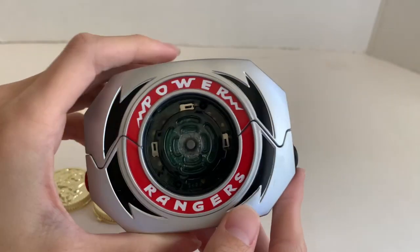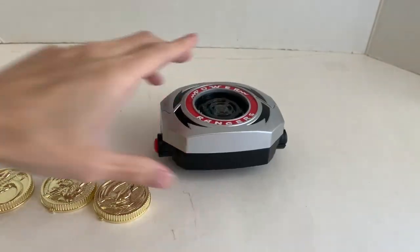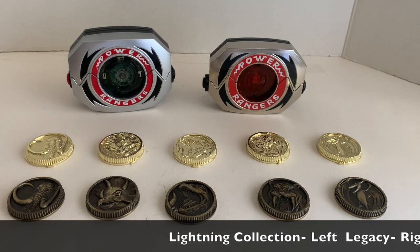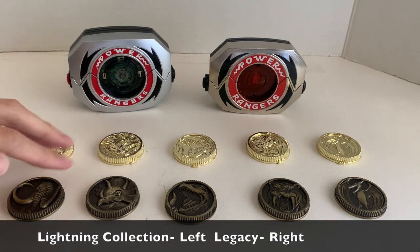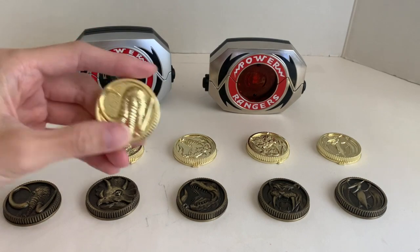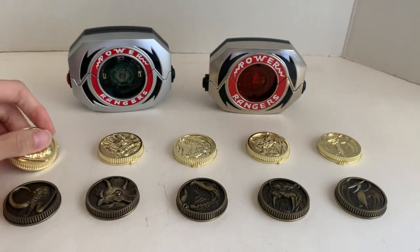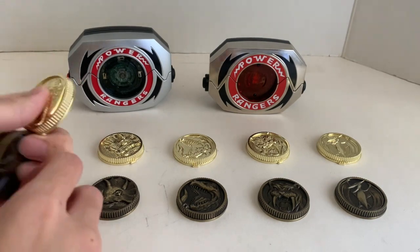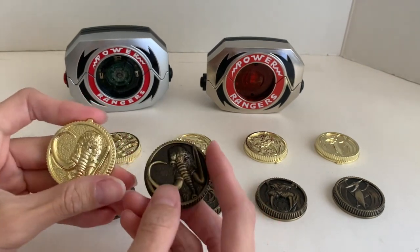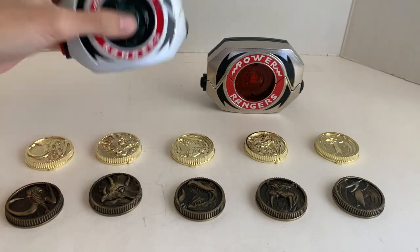So that is it for the morpher. Now I'll be comparing it with the Legacy. Here's a comparison between the Lightning Collection and the Legacy Power Morpher and their coins. I believe all of these coins are metallic die cast metal, because they have some weight to them. They feel both the same weight in hand, but I don't have a scale to measure it.